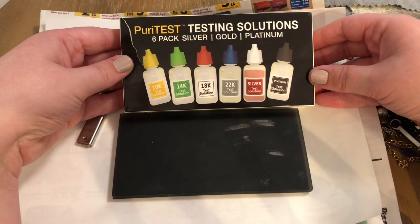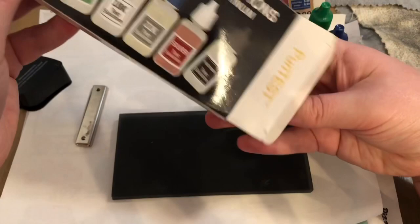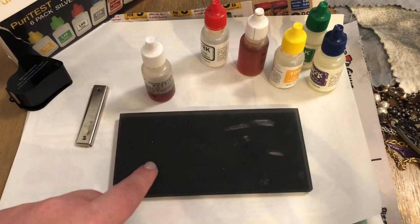Another important thing to have is a testing kit — this is your acid testing kit. You can purchase this off Amazon, eBay, whatever your heart desires, but you want to get one that's going to test for silver, most importantly. You may notice that when I pull out my silver acid it's different from all the other labeled ones — that's because I use it the most and have had to repurchase it from eBay.